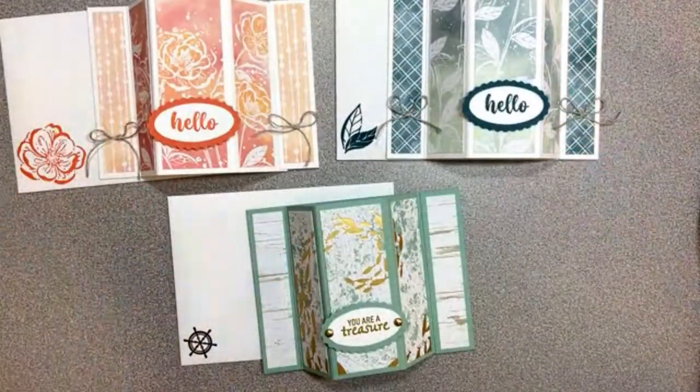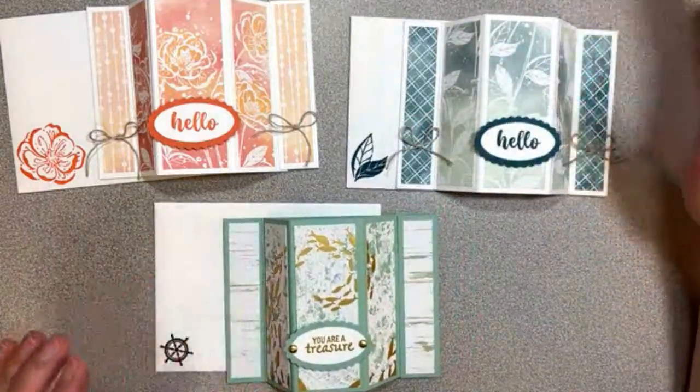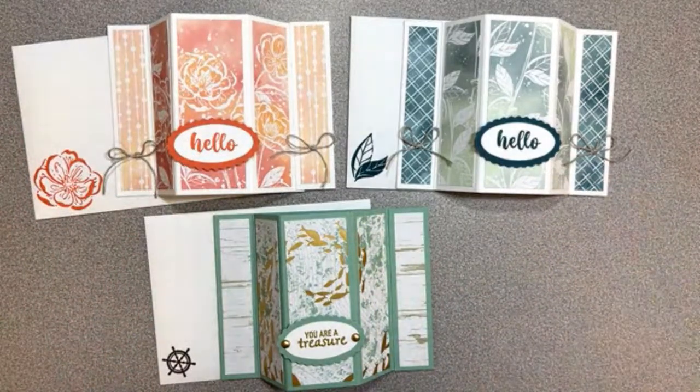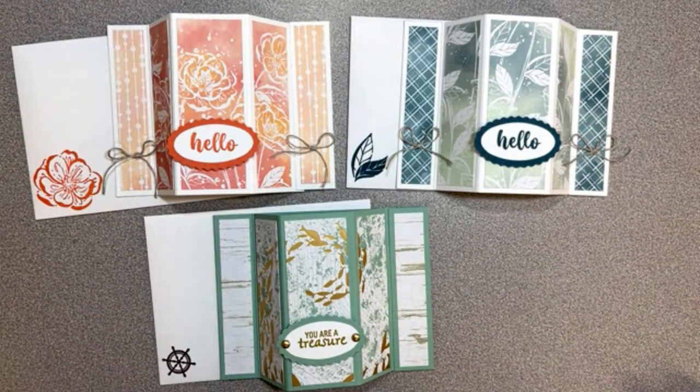So thank you so much for watching. This is what I've got for today — our centered bay window card. Let me know which one is your favorite, and I would love to see your versions. I'll be posting at 2 PM Eastern on the Facebook group called Stamp with Delight — it's free to join, it's a public group, just come along and have some fun. Thank you so much again for watching, and if you haven't requested your catalog yet, there's a link in the description to request a catalog. You can do that any time of the year — thank you and have a fabulous day, bye guys!